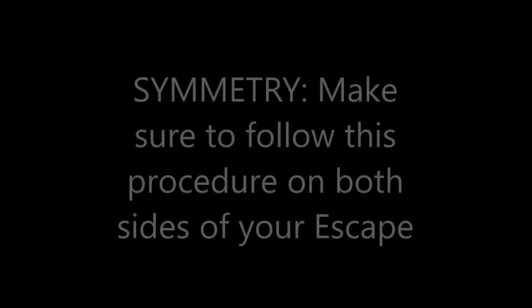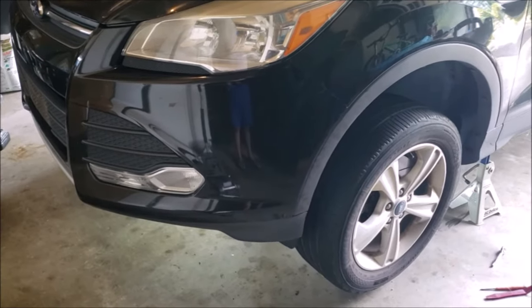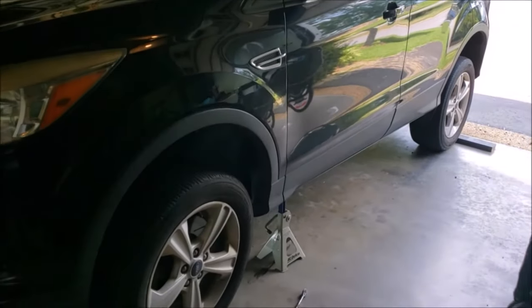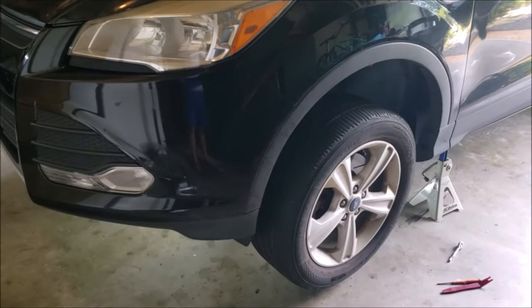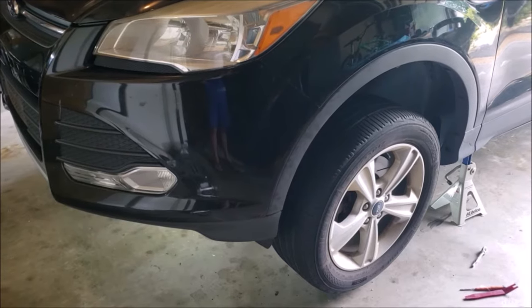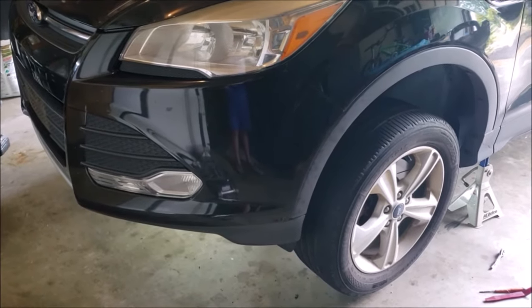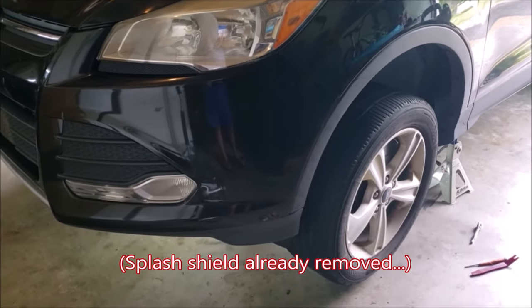Now it's time to remove the bumper cover. Remember, any step in this procedure needs to be done on both sides of your Escape. We already have the car up on jack stands in the front and contacting the ground in the back. There's a chalk behind the back wheel even though the car is in park. The front wheels are off the ground just enough for clearance so you can still turn the wheels manually by hand. The splash shield is removed by just removing the three screws in the back, the four screws in the front, and one on each side.